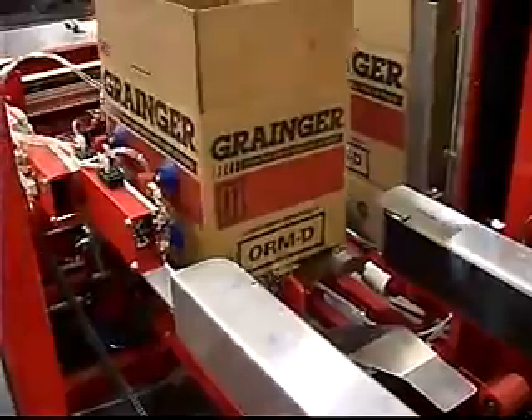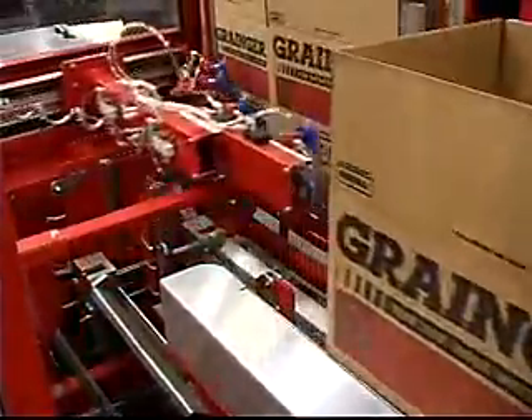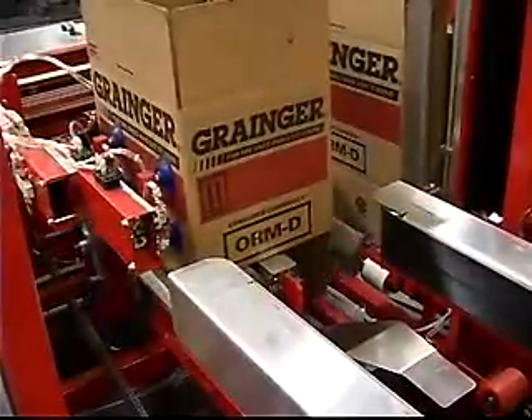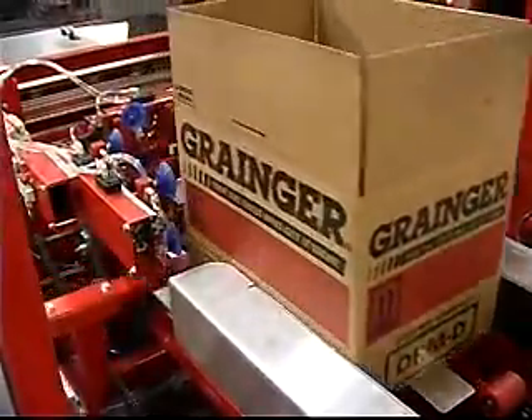An exclusively designed hinge pick-up and folding frame reliably picks blanks from the magazine, then opens and squares the cases for precise flat folding.